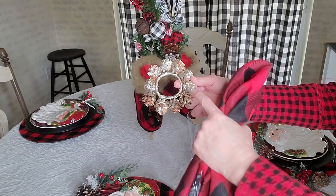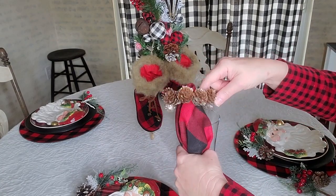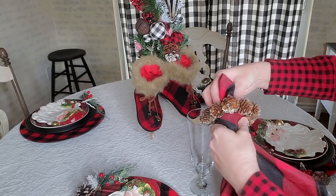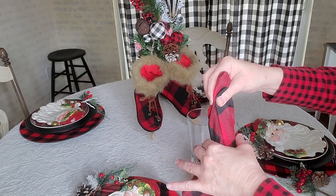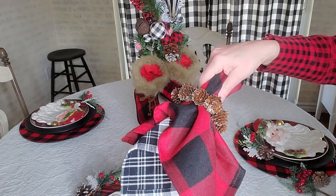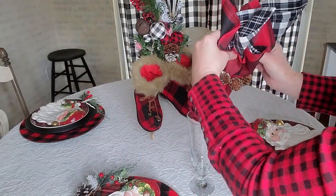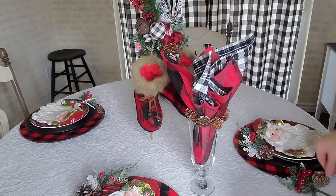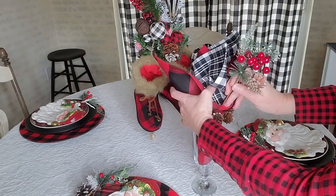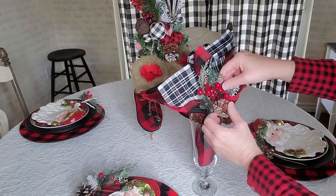I'm placing the napkin in the glass upside down so the decorative side shows. I tuck in a little pick behind one of the napkins so the stem doesn't show. That's what I'm doing with the napkins — I'll set the other three around the table the same way.